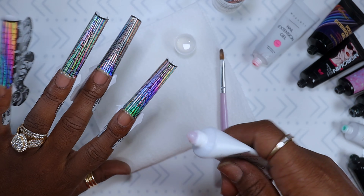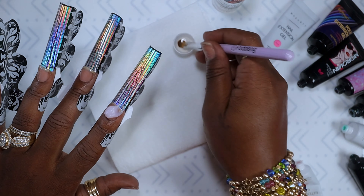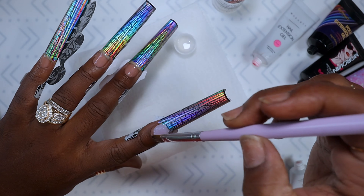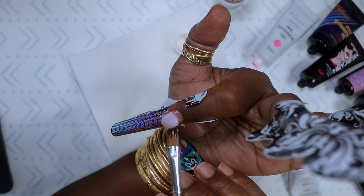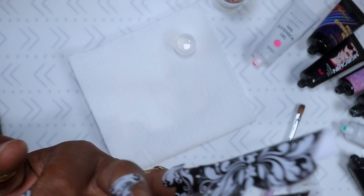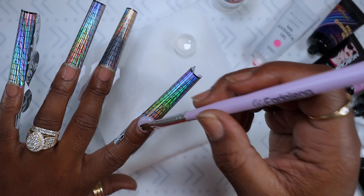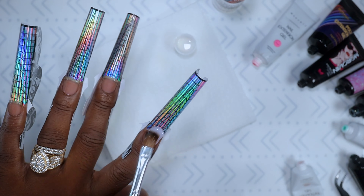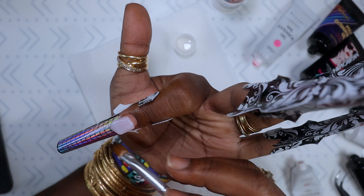We're starting out with this milky white with just a tiny bit of pink to it — I'd say it's more on the milky white side. I'm not a big fan of white nails on me, but being that it was milky it was giving what it needed to give — it wasn't that hard bright white that I just don't like. After popping that little air bubble out, I applied it to the nail and started working it back towards my cuticle area.